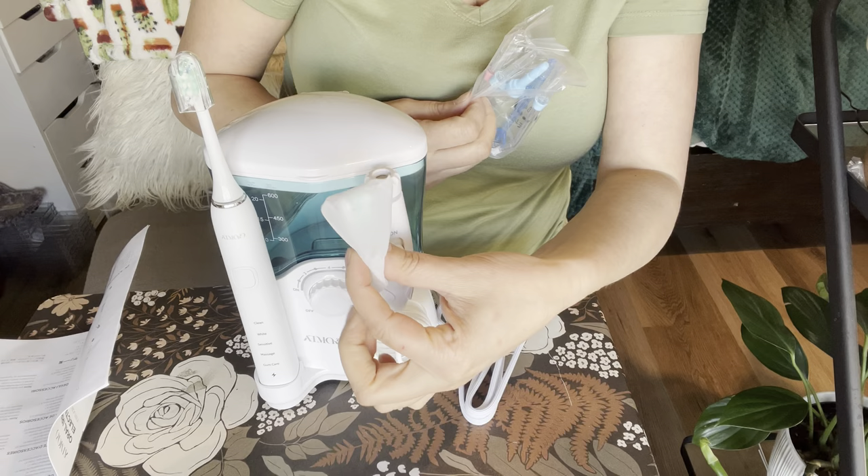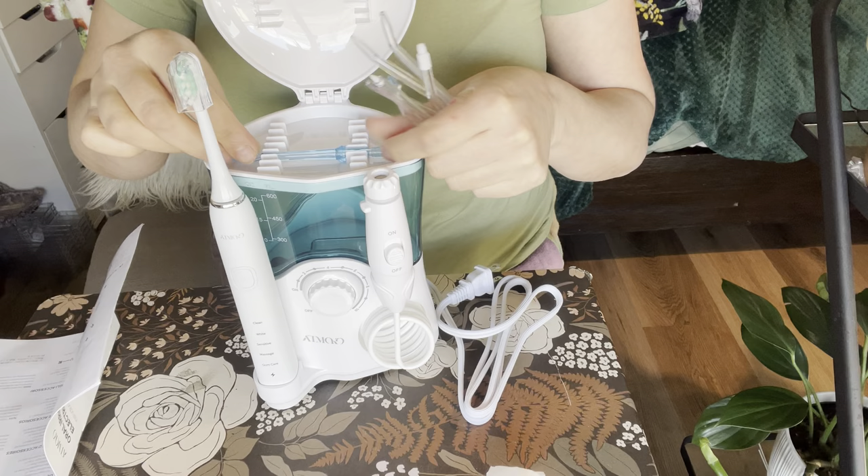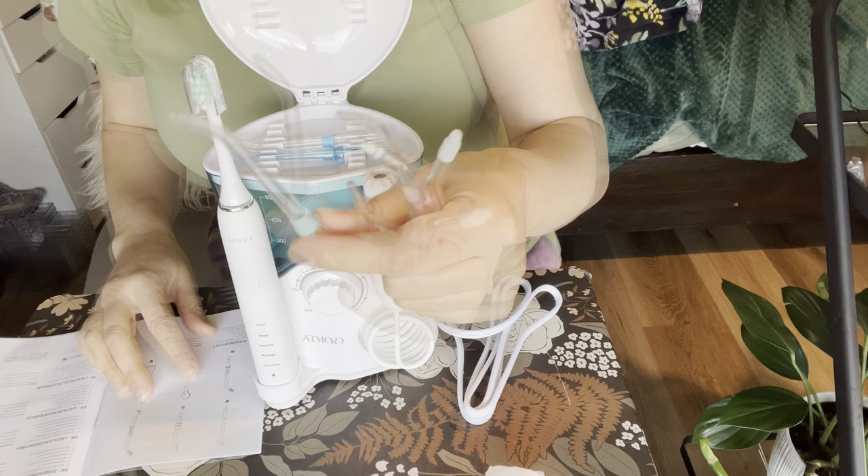It did come with an extra toothbrush head that you can keep in here or in a drawer, just depending on where you want to put it. This is a tongue scraper, so you're going to put it in here — I put that one towards the middle. You have this one right here that has little brushes, and this is actually a dental plaque tip.